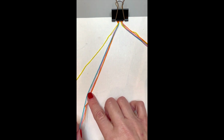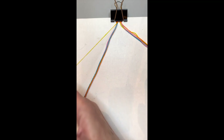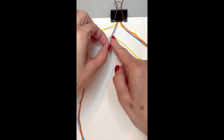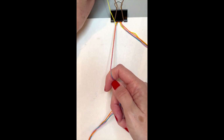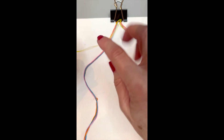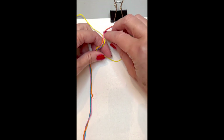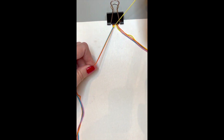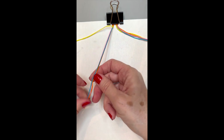Take one side, move the other side away. Gather the three strings closest to the center, and take the outside string — in my case the yellow — and make a forward knot: under the center strings, through the loop, and pull. Then do it again on the opposite side: under the center string, through the loop, and pull. Once you're done with those two forward knots, move the yellow string away.